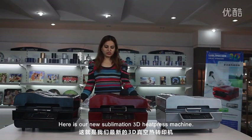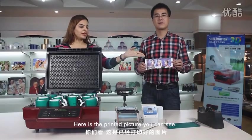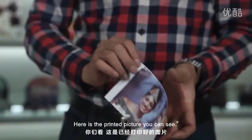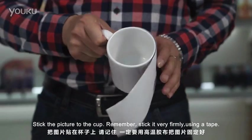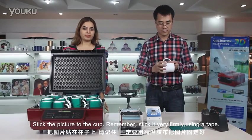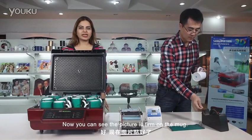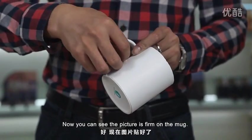Here is our new sublimation 3D heat press machine. Here is the printed picture, you can see. Stick the picture to the cup and remember, stick it very firmly using a tape. Now you can see the picture is firm on the mug.